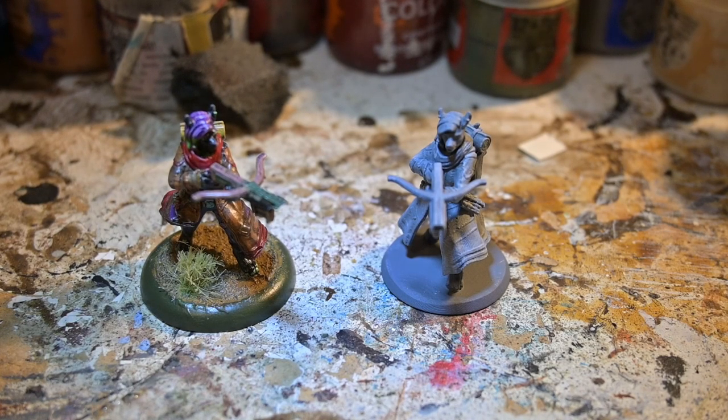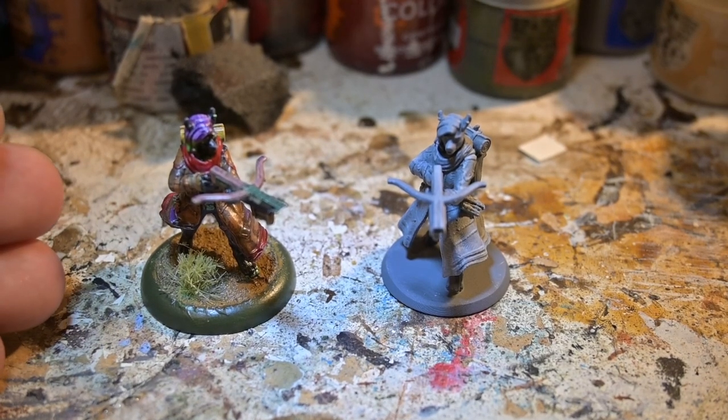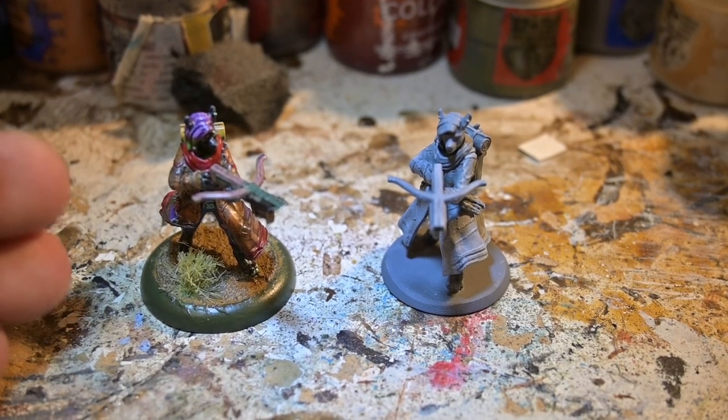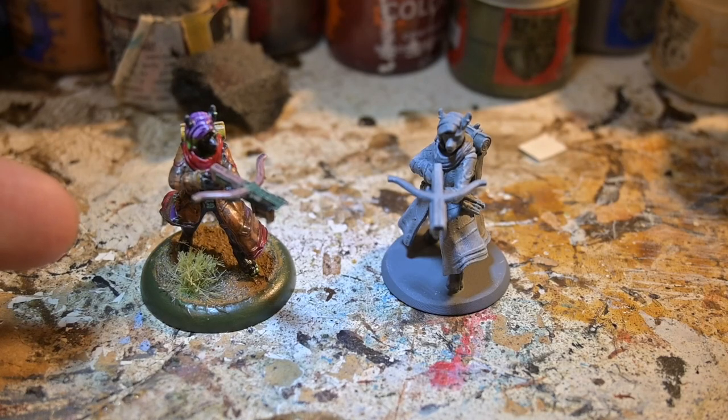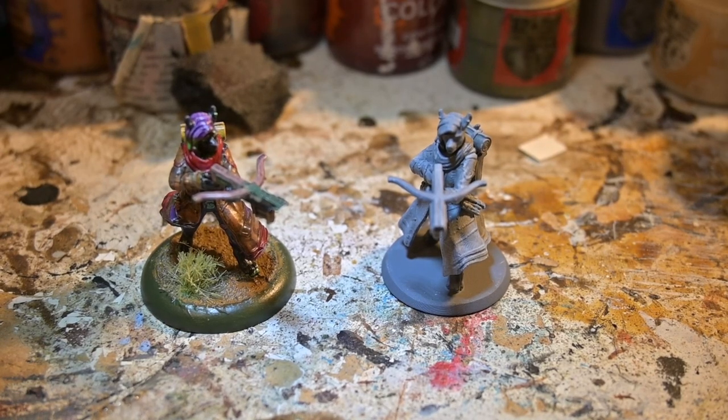So we finally have the minis here. We have the model I printed on the left, which you saw in my original video. If you guys want to see it, links will be down below, or I might just have the end card so you guys can see my Hero Forge review and model printing experience.